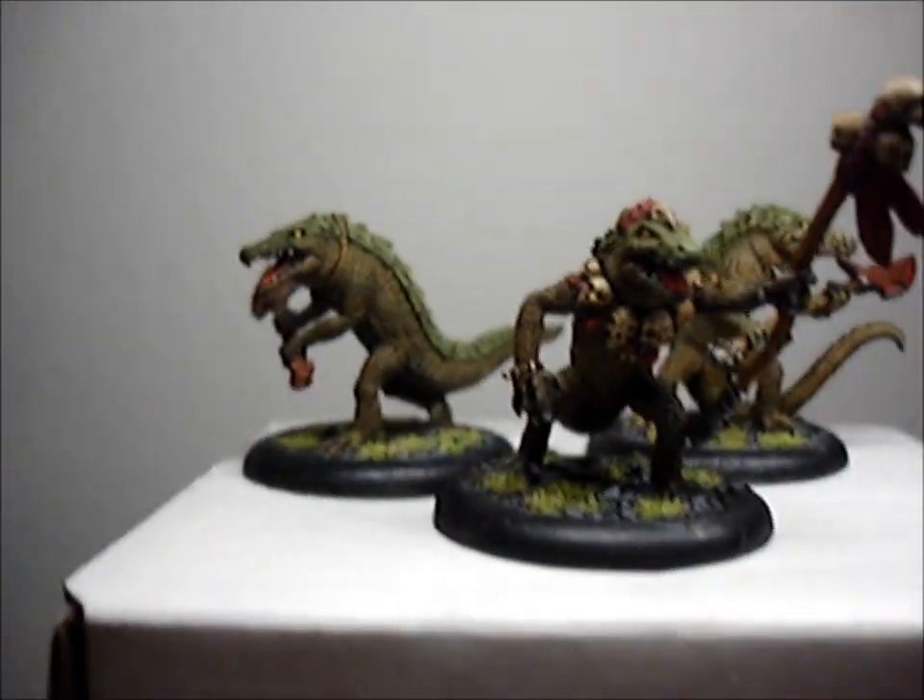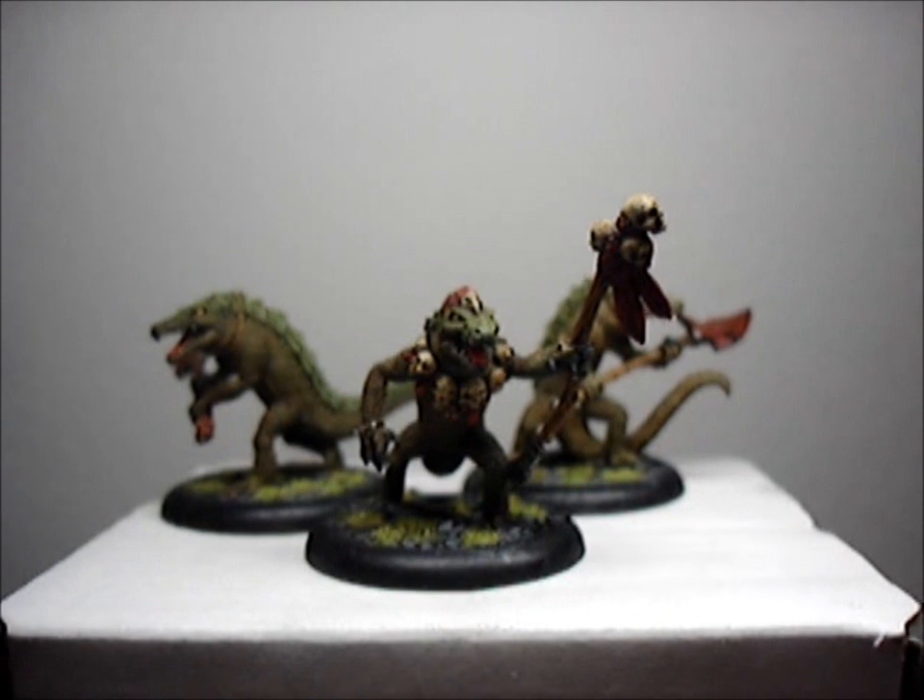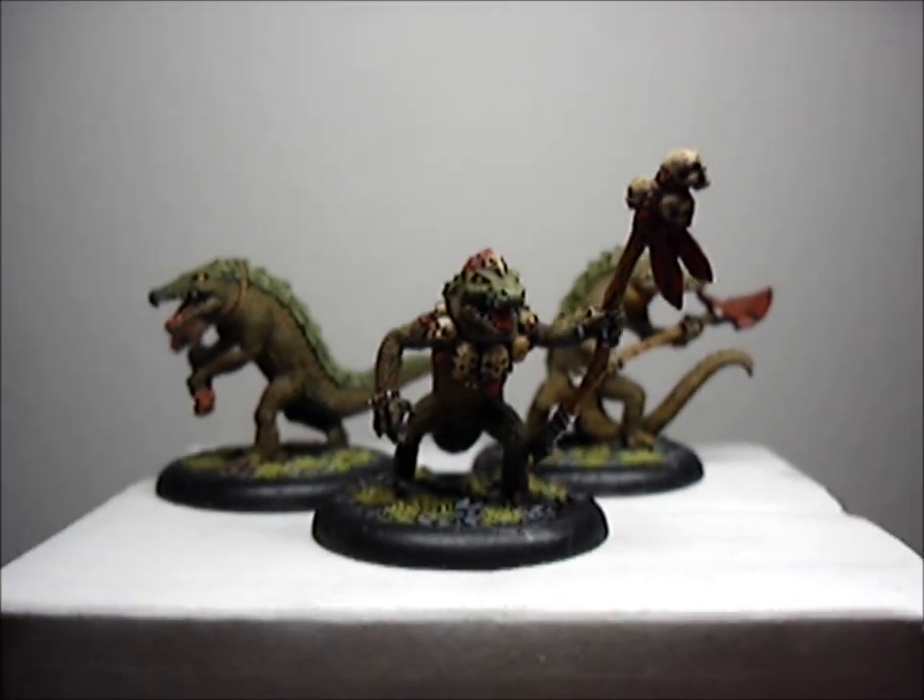Anyways, yeah, just got done with these guys. I wanted to show you guys, so I'll see you guys on the next video.